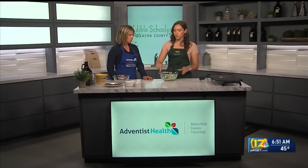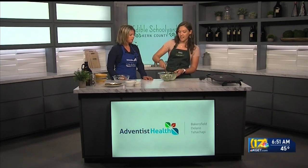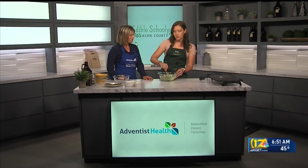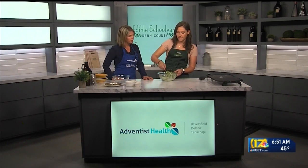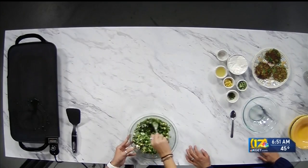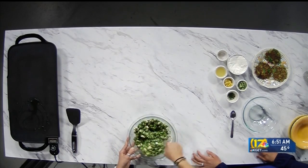Once we have it all mixed together, we're going to just drop a small spoonful or forkful onto our griddle. It just takes about five to ten minutes to cook on each side. The mixture is coming together with that egg in here. You can smell all those fresh herbs.